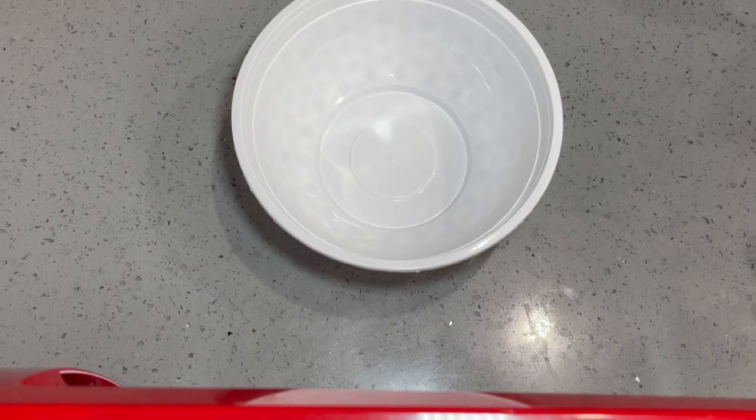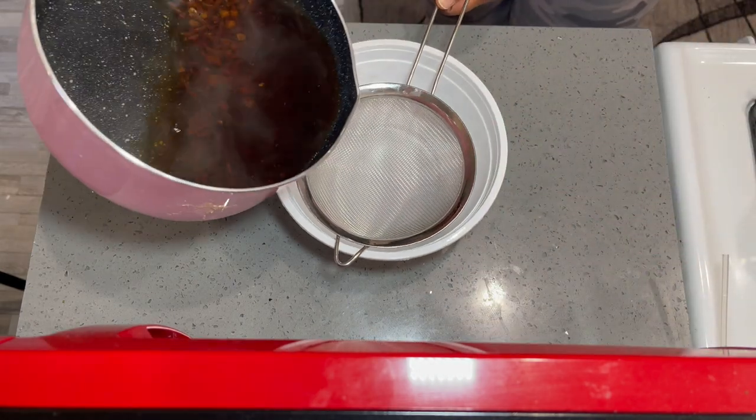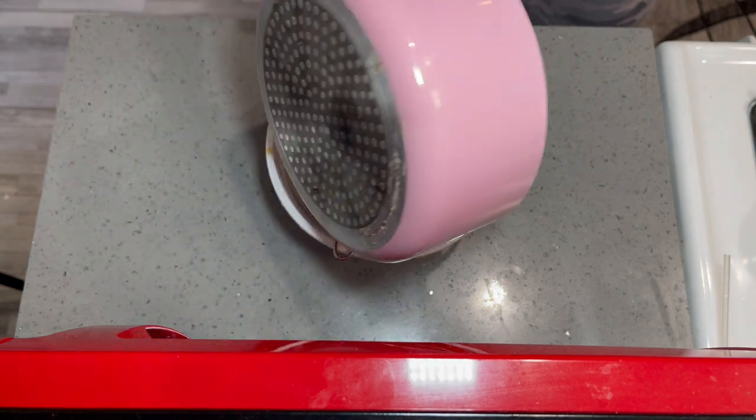Let it boil, and then after that, you will want to separate the water from the cloves. Really easy by just sieving it, or whichever method works best for you.